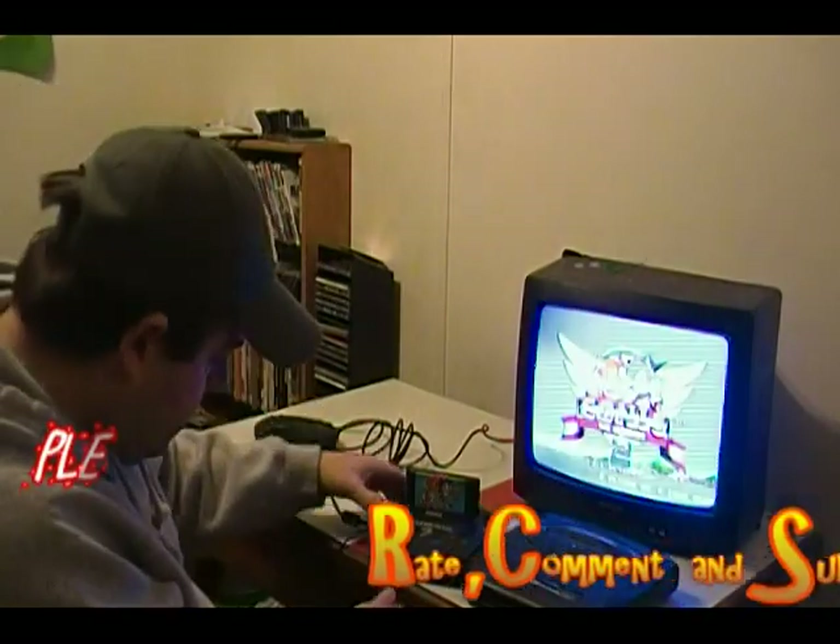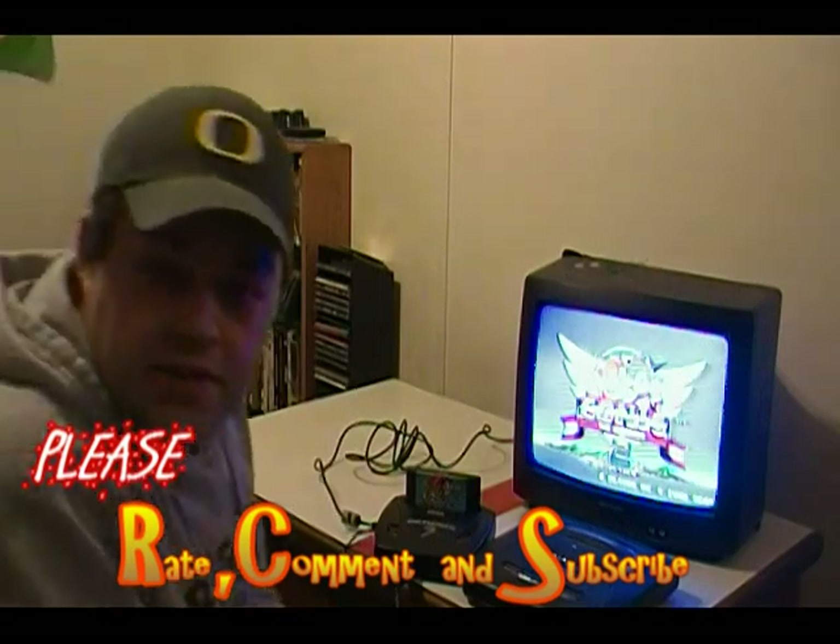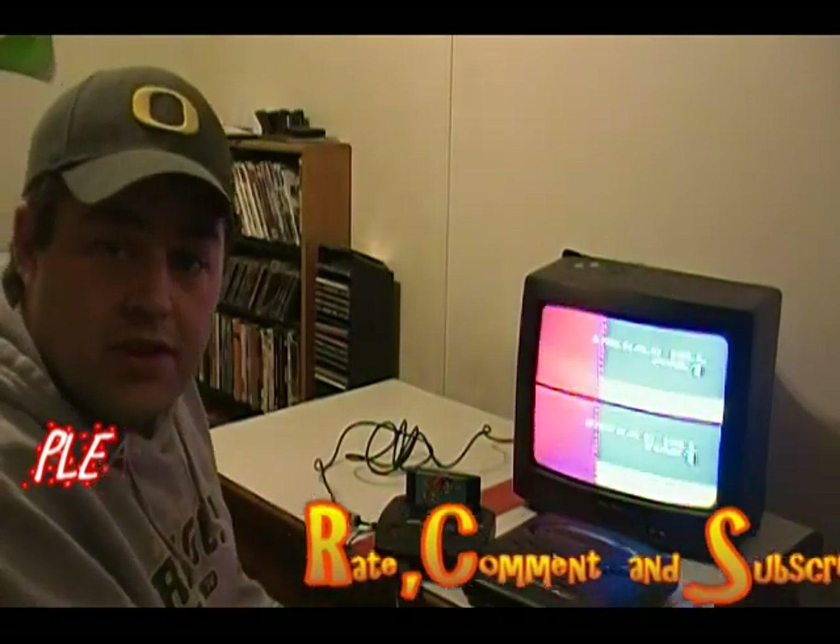I hope you guys enjoyed the tutorial. If it helped you, I'm glad that it did. I hope you subscribe to this channel — we're going to have a lot of cool videos coming forward.